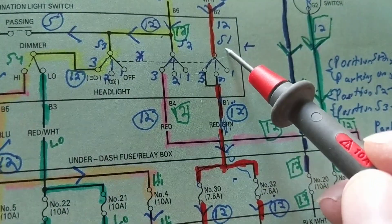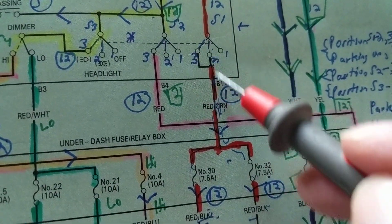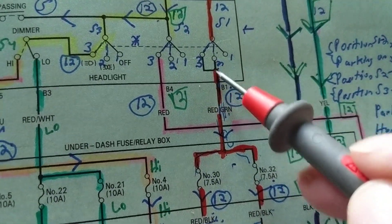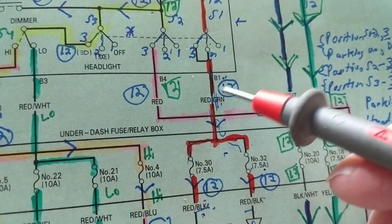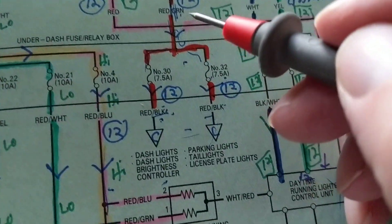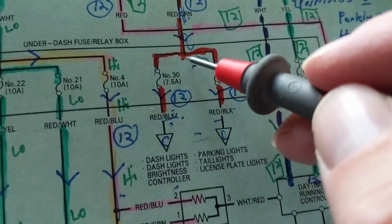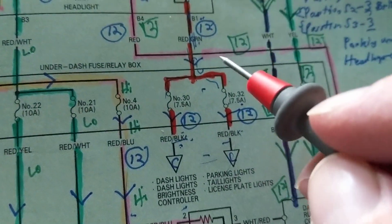Current is flowing through the white wire to terminal S1. We have a choice: we could go to terminal two or terminal three — they're both connected to the same point. So whether I toggle from position one to position two or to position three, I'm still going to the same point. We went from a white wire to a red wire with a green stripe. Now we come over here and again we have a splice — in engineering I'd call it a node, in automotive they call it a splice.